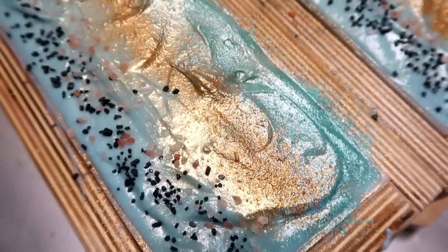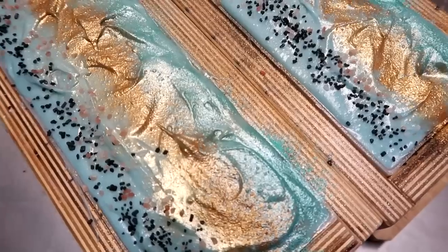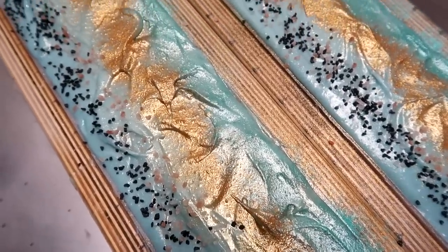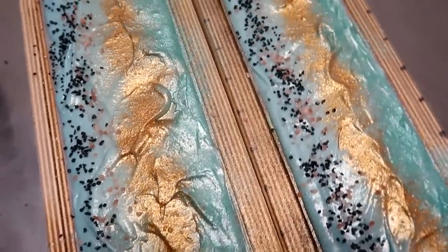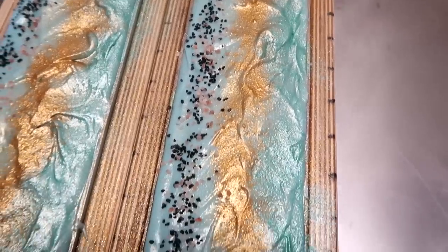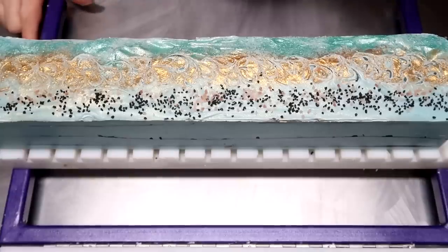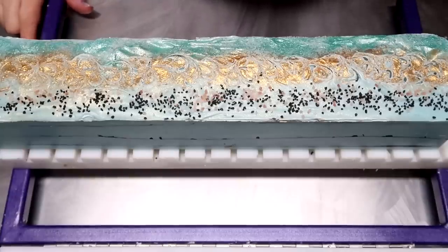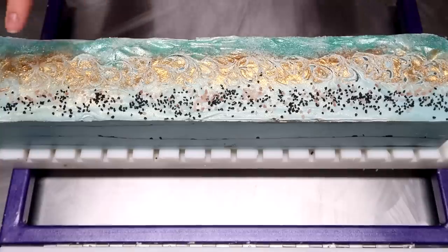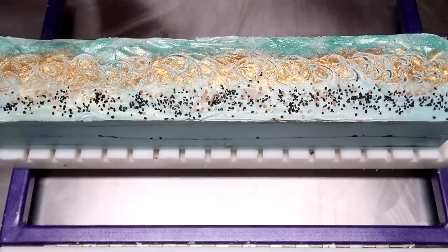I'm really digging these bars — they're super fun on top. I am really digging these soap bars. They have sort of a modern, simple elegance to them. I'm going to let them sit in the molds for 18 to 24 hours, and then we'll come back and cut up the turquoise soap. We are back the next day to cut the turquoise soap. I am super, super digging this little mica powder swirly gradient thing on top — so pretty.